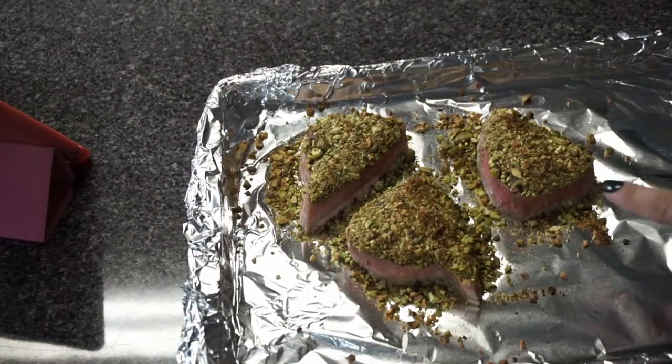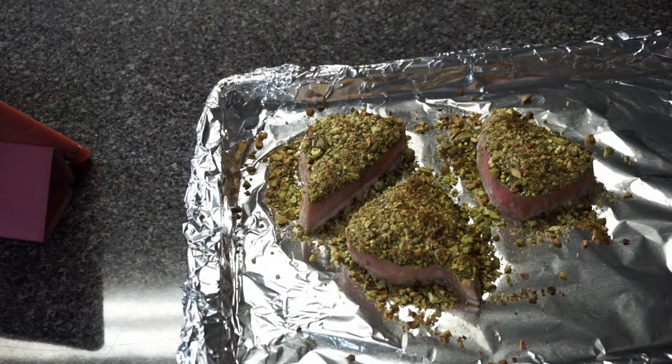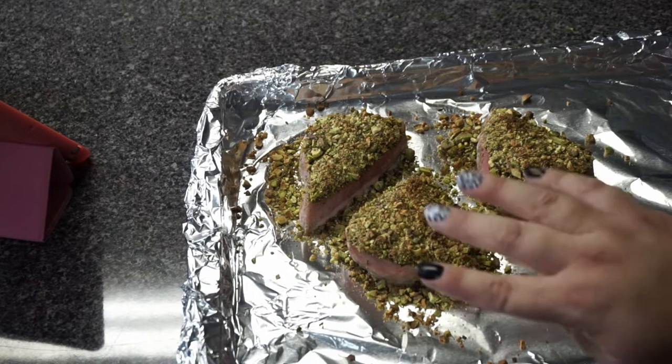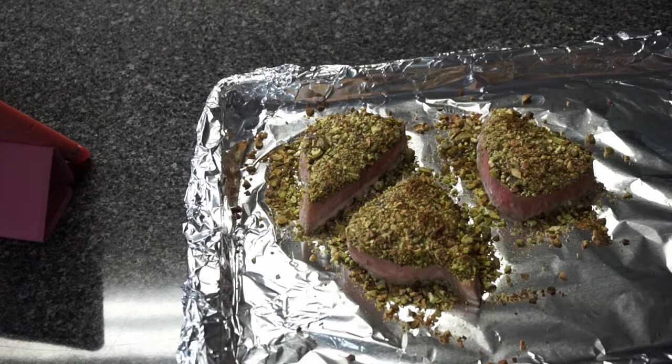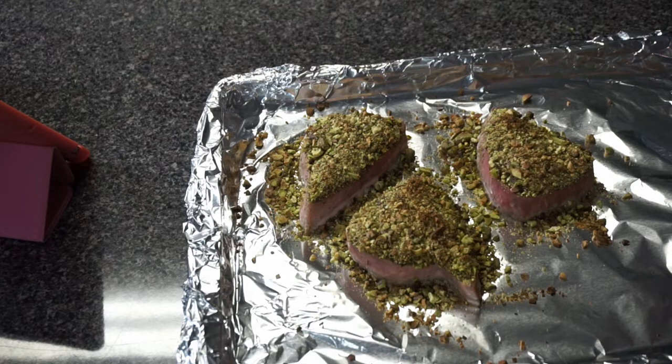Alright y'all, I just took them out of the oven. You can see there's still a little bit of pinkish color which is good — so they're not super overcooked like last time. The pistachios brown up a tiny bit. They were in there at 400 degrees for about seven minutes and came out like this. I'm gonna have Luis check it to see if it's okay with him, otherwise I'll stick them in a little longer. I'll serve this up with green beans for dinner and check back later.